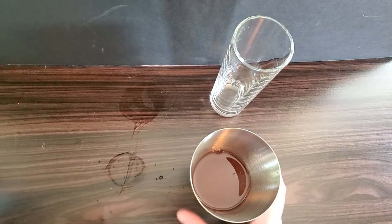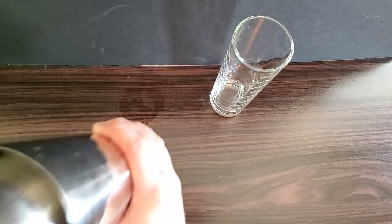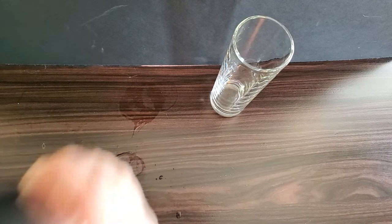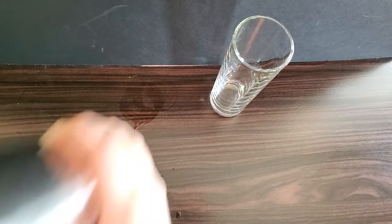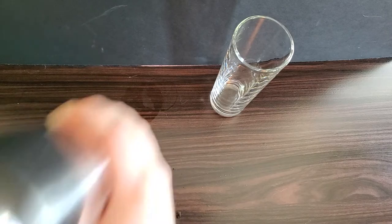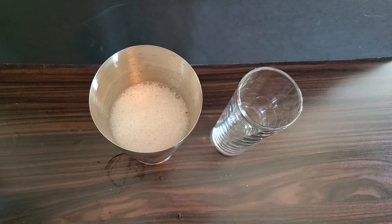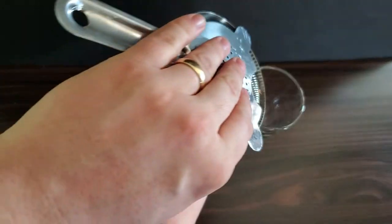Add your ice, give it a good shake. Straight into a highball glass.